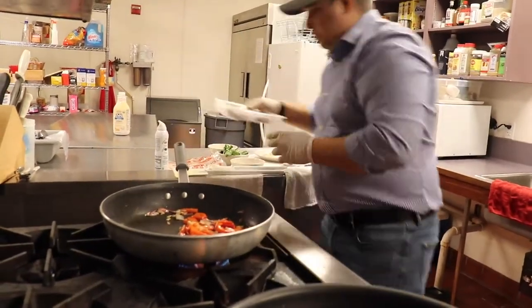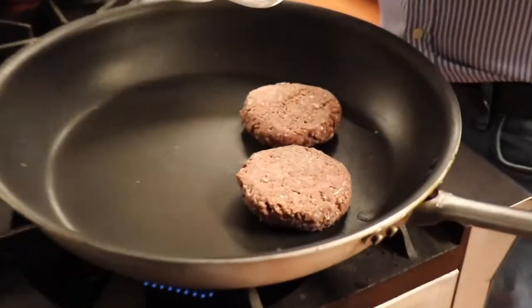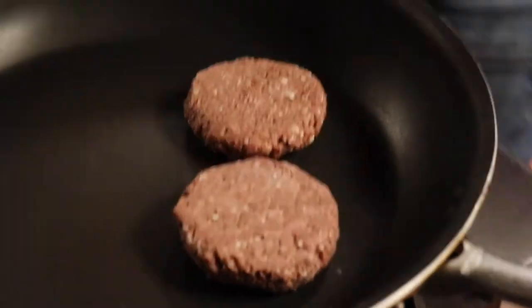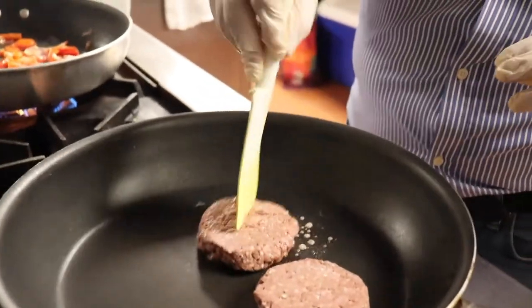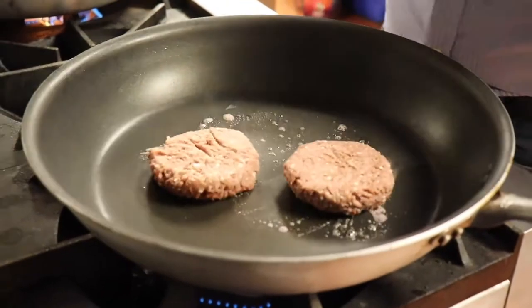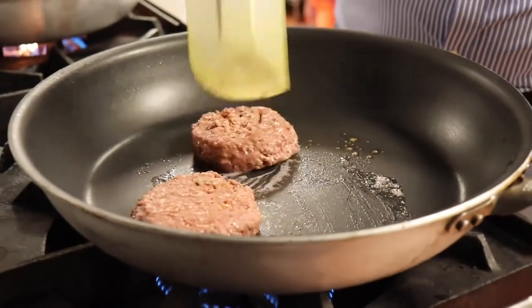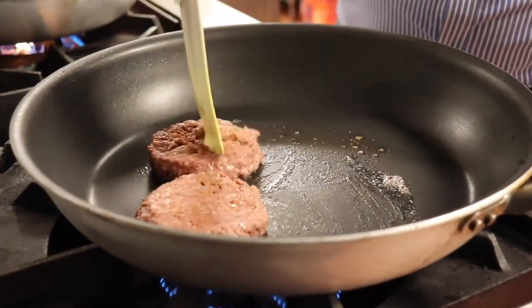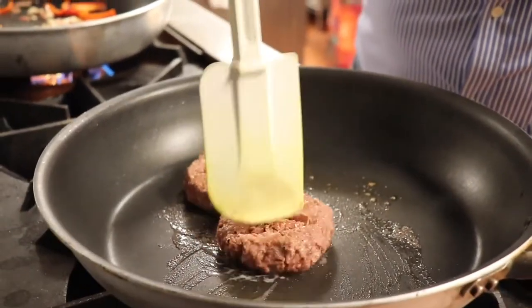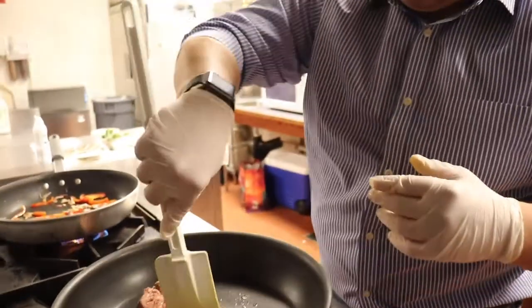I'm going to go ahead and throw in the Beyond Meat. If you can, try to let them thaw out — we didn't get a chance to, but it thaws out pretty quick, so thaw it if you can. I'm just doing this to break it up. See it's already breaking off — if this was actual beef you wouldn't be doing this right now.